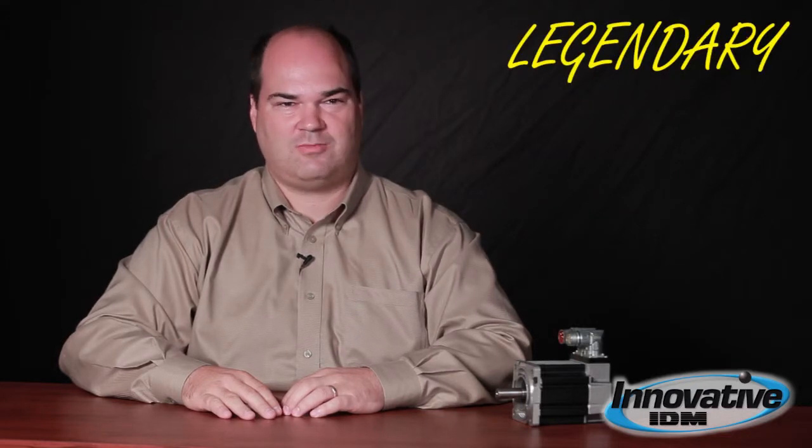But with that comes all the advantages of speed and precision that a linear motor can provide. If you'd like to know more, please visit our website at InnovativeIDM.com. And remember, Innovative IDM is the home of the legendary customer experience.